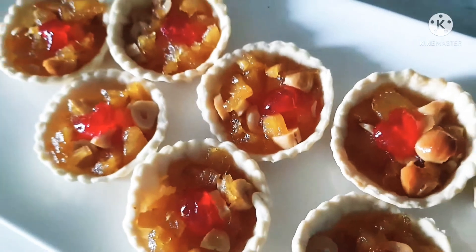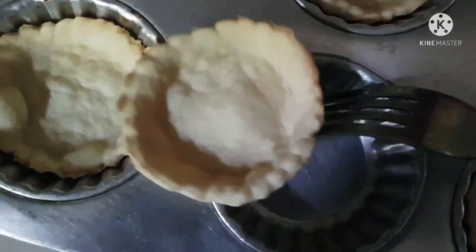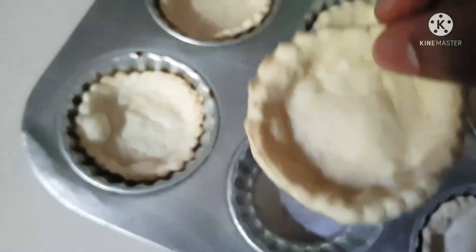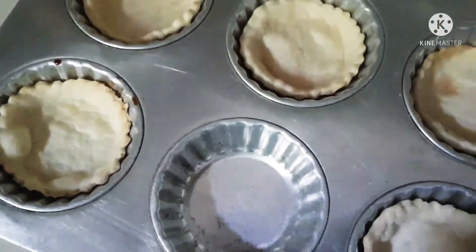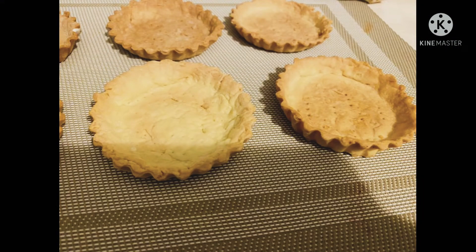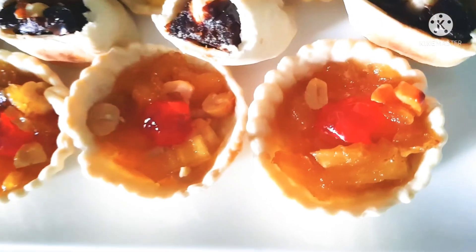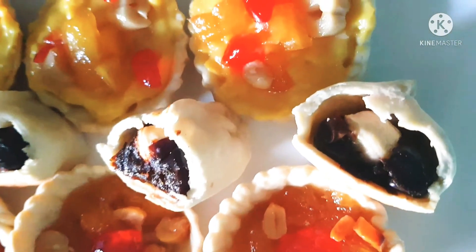Now my pineapple tarts are ready. Let's move on to the custard tarts. My tart shells are baked and ready to be filled with some custard. You can see they are baked evenly and look really nice — your tart shells should look like this. Now I'm filling my tarts with the custard I made earlier. Just fill it up with some custard and top it up with the same pineapple filling, or even plain custard with just a cherry.